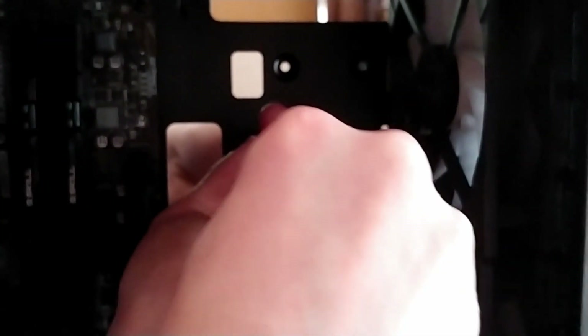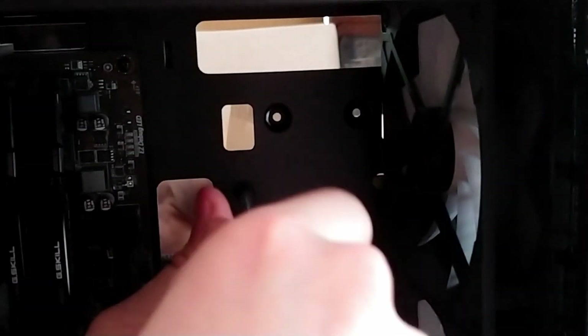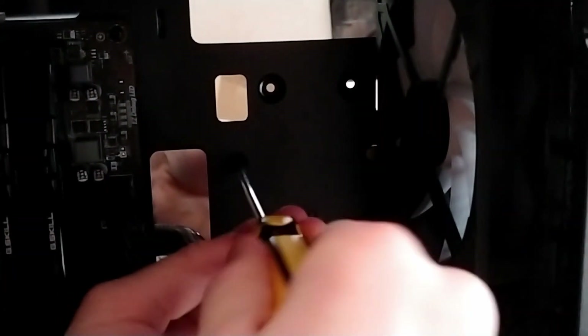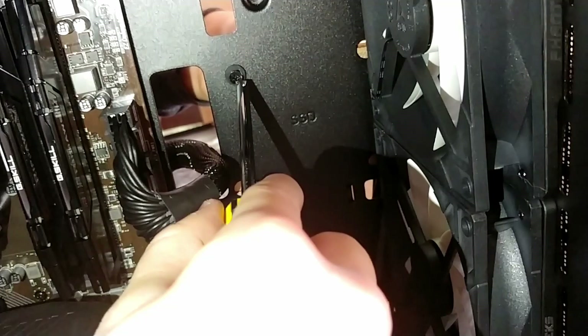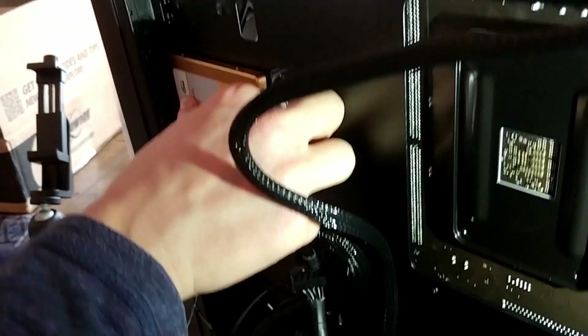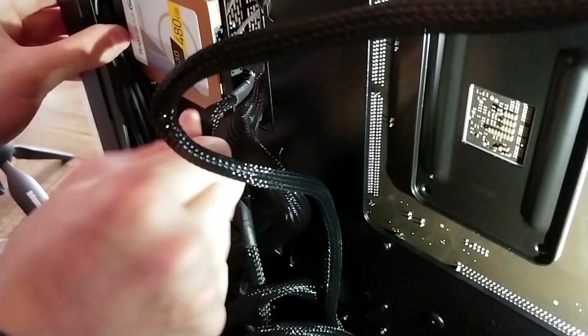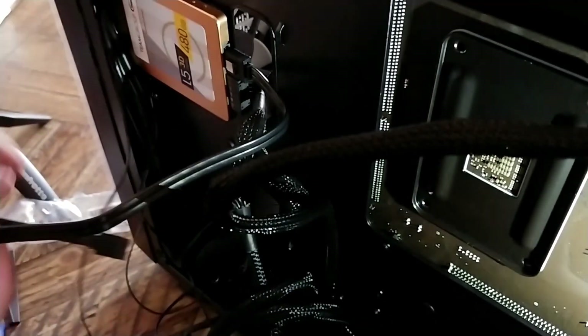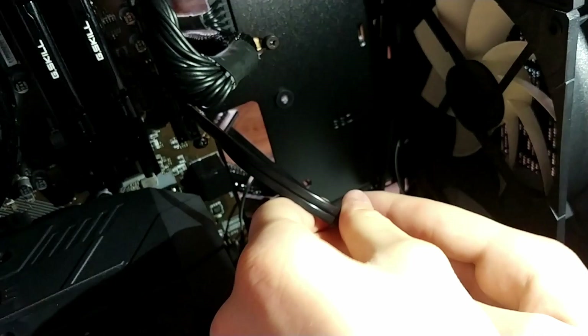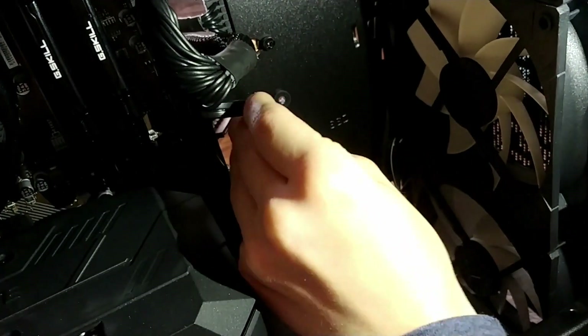Next, we're going to install our boot drive — we are using a SATA SSD. You need to screw in screws on one side of the case while holding the SSD on the other side, securing all four corners. Plug in a SATA power cable from the power supply, then connect the SATA data cable, which is brought to the front of the case and connected to an available SATA port on the motherboard. Do this same process for all SATA-based drives.